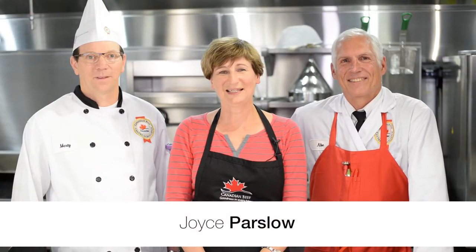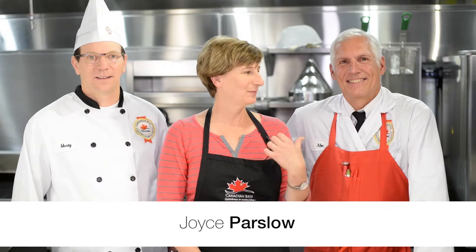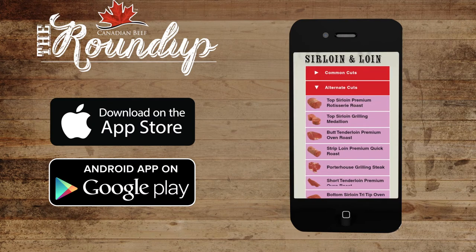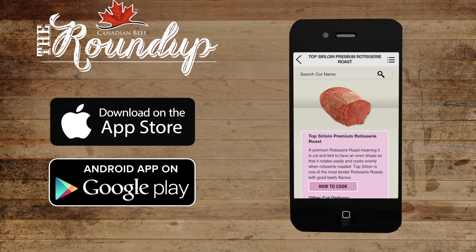Hi, I'm Joyce, Home Chef at the Canadian Beef Centre of Excellence. I'm here with our butcher Abe and Chef Marty. We're going to take you through the back story of Top Sirloin Rotisserie Roast. If you want to learn more about Top Sirloin Rotisserie Roast or other beef cuts, go to our free app, The Roundup.